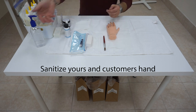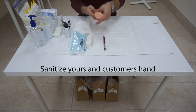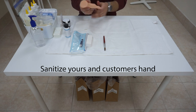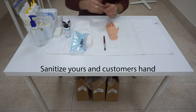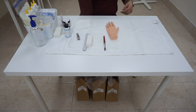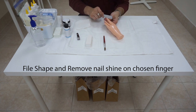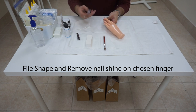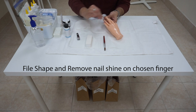After they say begin, we will turn the hand around, sanitize our hands, and sanitize the customer's hand. Then take out your nail clipper, place it aside, throw away the bag, sanitize your hands, take your file, and shape the chosen finger — for this example, the middle finger. We will shape it, then turn the file around and remove the shine or scratch the surface of the nail to prep it for the nail tip application.